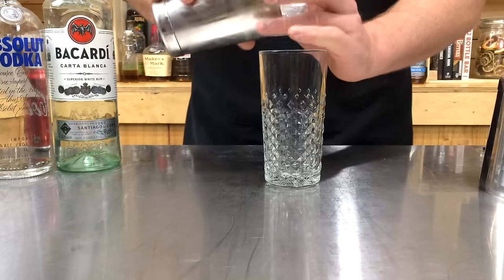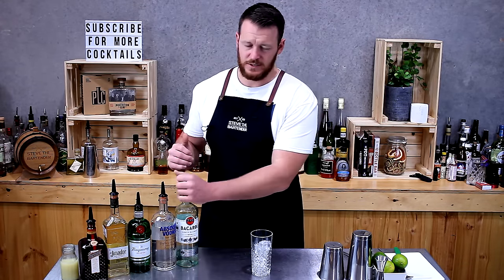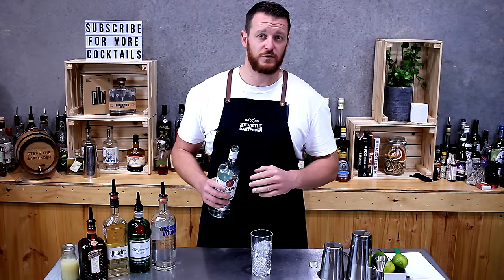It's a really simple built cocktail, so just put some ice into your glass. The ratio is just equal parts, so today I'm only going to put half shots in, but a lot of recipes out there call for three quarters or full shots.